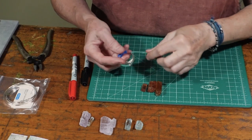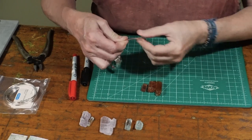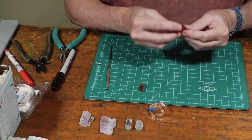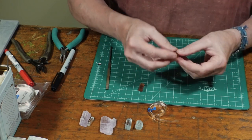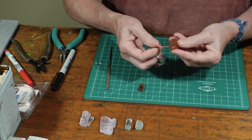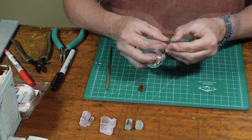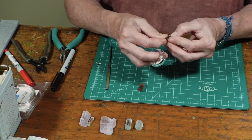The trick to making caps for crystals with precious metal clay is to account for the shrinkage. That's been the biggest challenge, and it took me 20 years but I finally figured out a way to make a perfect cap.